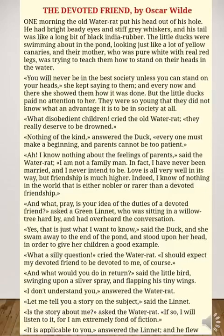'And what, pray, is your idea of the duties of a devoted friend?' asked a green linnet, who was sitting in a willow tree hard by and had overheard the conversation — he was listening. 'That is just what I want to know,' said the duck. And she swam away to the end of the pond and stood upon her head in order to give her children a good example.